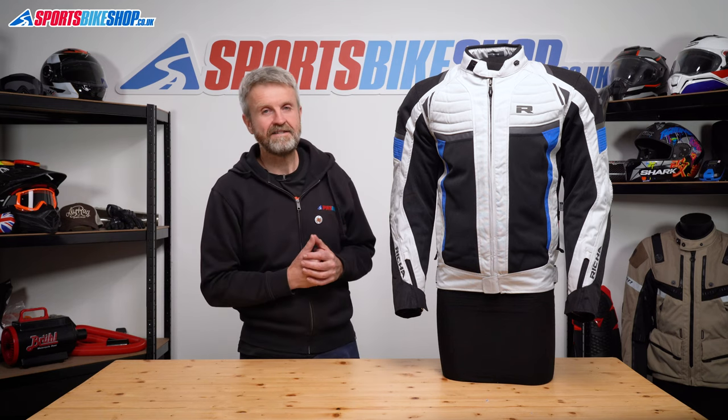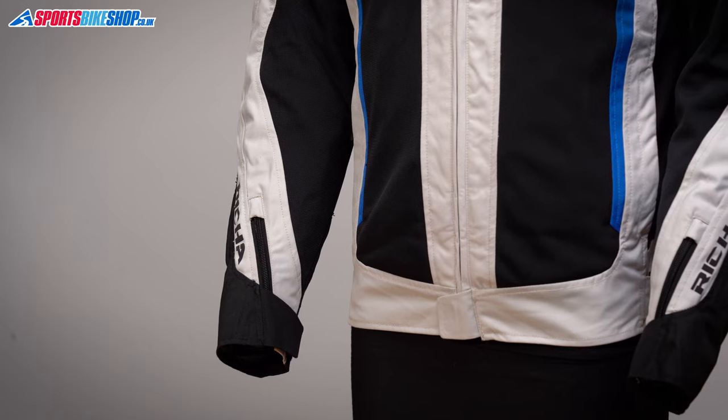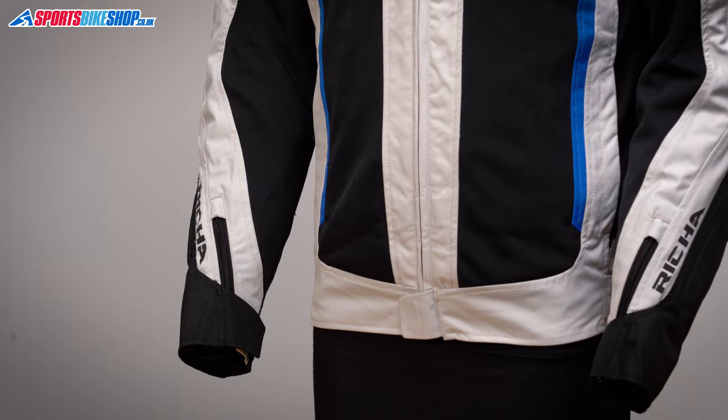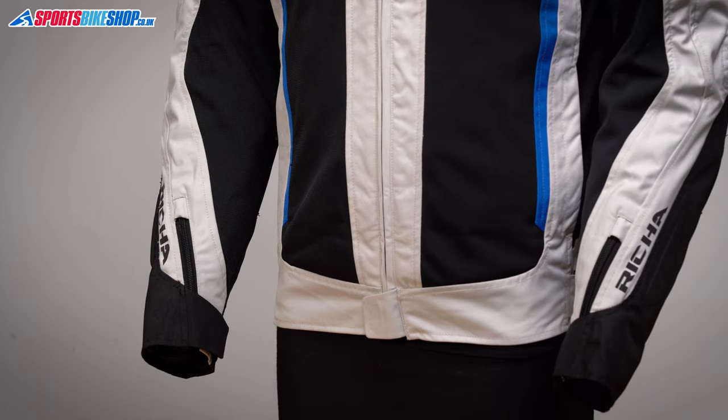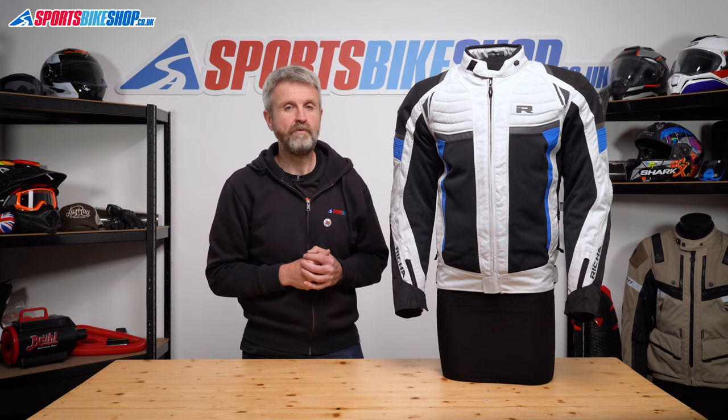It's made from a polyester outer with a ripstop type material around the shoulders and then a more regular 500 denier thickness down the rest of the arms, down the sides and at the lower back. It all adds up to enough protection to get an overall CE rating of level A, which is the basic pass level.